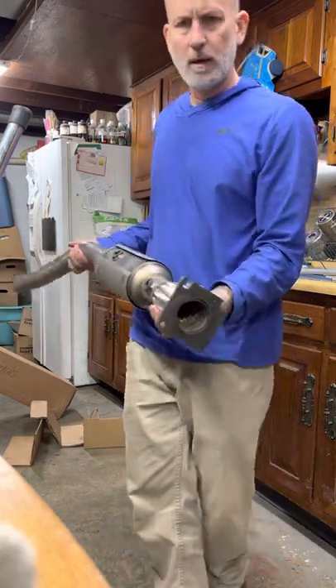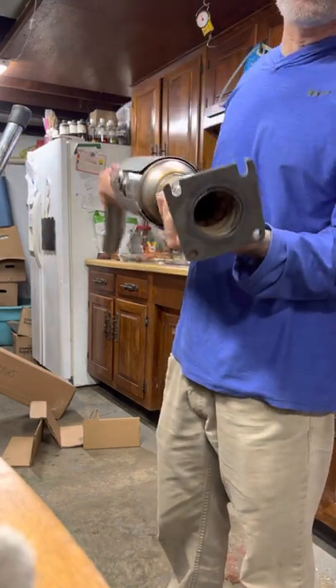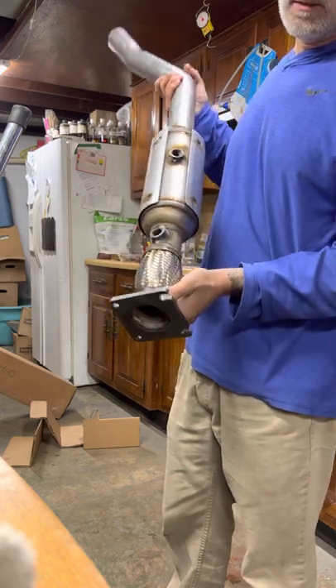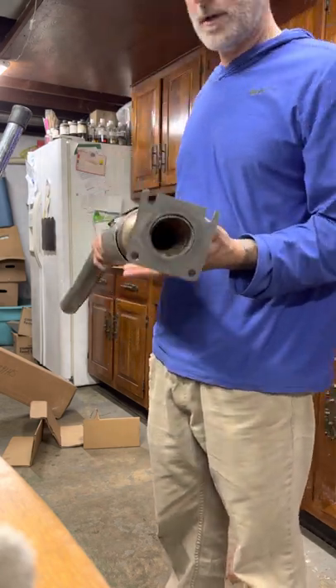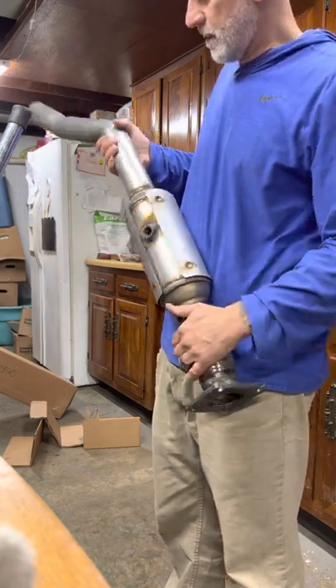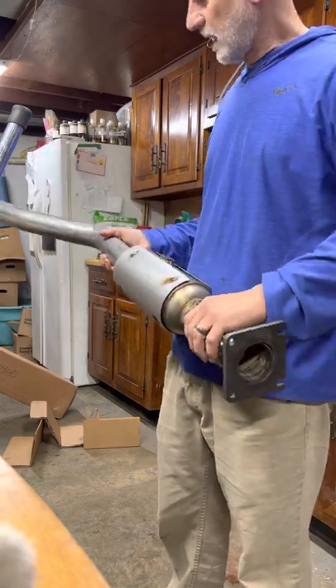Looks pretty good. I don't know how well this turns out in the video, but the weld here is not really the best. But quite frankly, it's better than the weld that I have right now. Looks pretty clean for the most part — the welds are a little amateur.